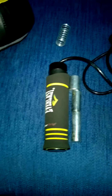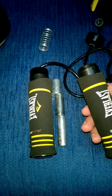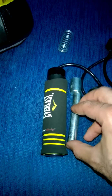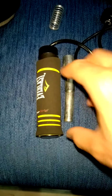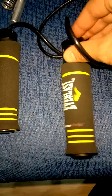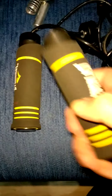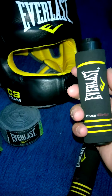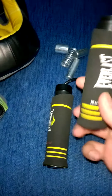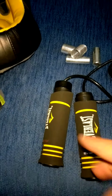If you buy this Everlast jump rope and you're still a beginner, or you don't have the power for the weighted option yet, you can remove the weights and put them aside. Then you can use it as a normal jump rope — it'll still be faster and better than a regular rope, just lighter. When you become more professional, you can put the weights back in to get triple the benefits.